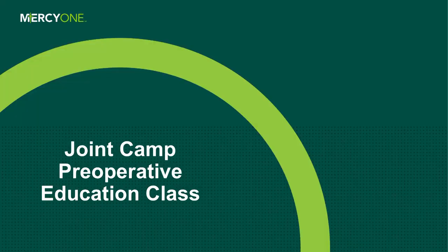Hi, I'm Ashley Botkinstead, and I am the Joint Camp Educator for MercyOne Des Moines. Today I'm going to walk you through a presentation that will be very helpful for you in preparing for your upcoming hip or knee replacement surgery. If you ever have questions or concerns, you can always reach back out to us — our contact information is in your book. A lot of this is also in that Joint Camp book, so it's very important to read through it as we go through this presentation together.